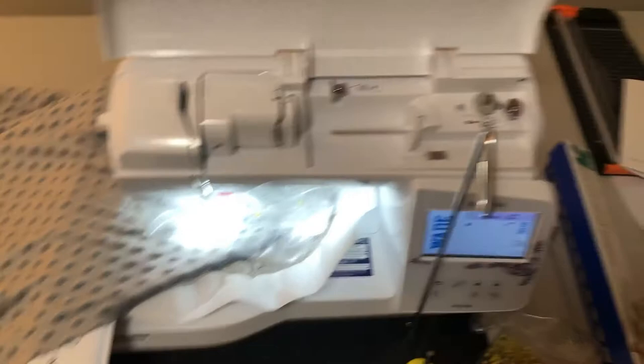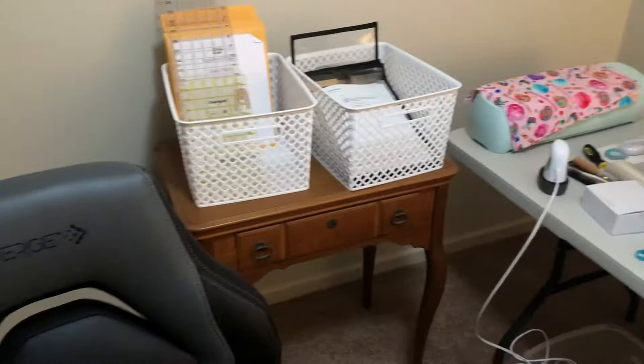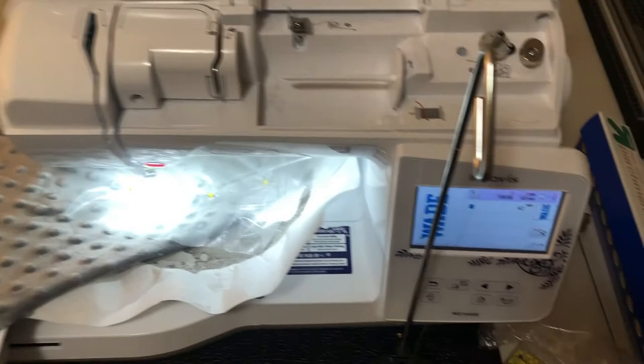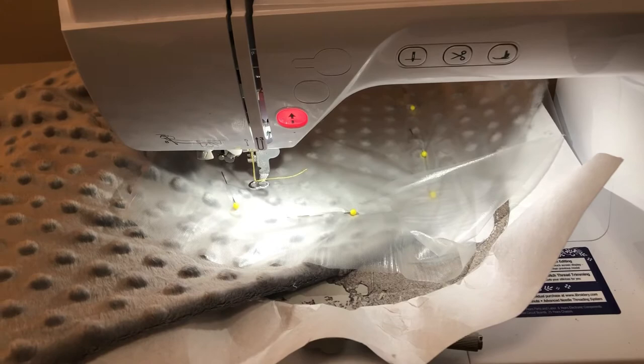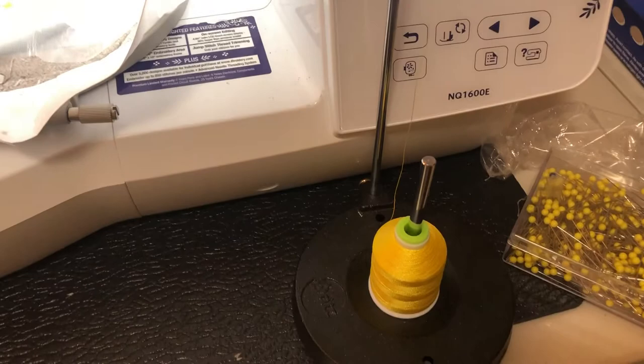I moved my embroidery machine over to the side table and have everything plugged in. I have the mat under the embroidery machine — as you can see it doesn't quite fit, but I'm hoping it'll make a difference. I have a baby blanket here that I need to embroider for an order due tomorrow. I have the design pulled up, water soluble stabilizer, and pins around the area because my machine tends to eat the water soluble stabilizer. Let's start stitching and see if it makes a difference.